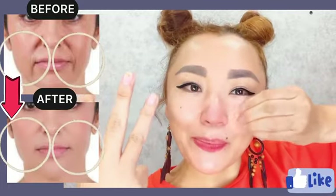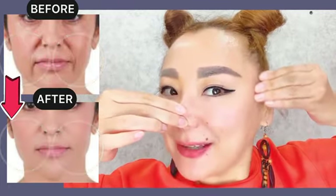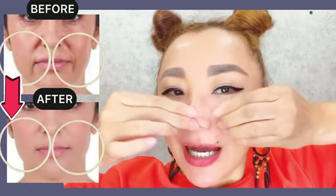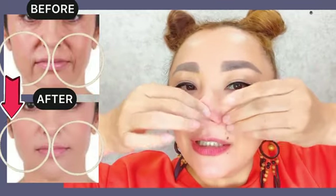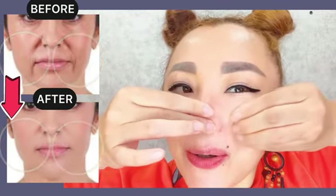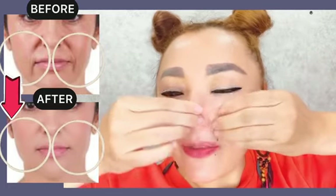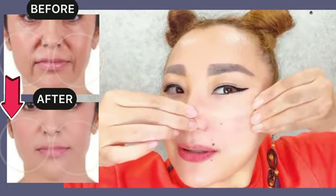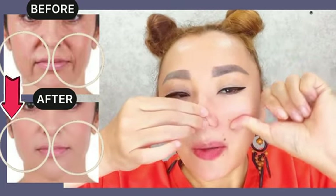Only three minutes to get rid of nasolabial folds and smile lines. Let's begin from this exercise: with one hand we hold the nose, and by the other make motions from the nasolabial line towards the temporal area.